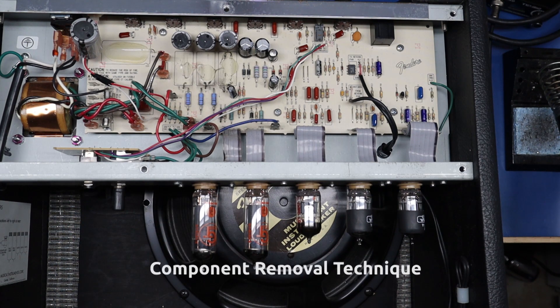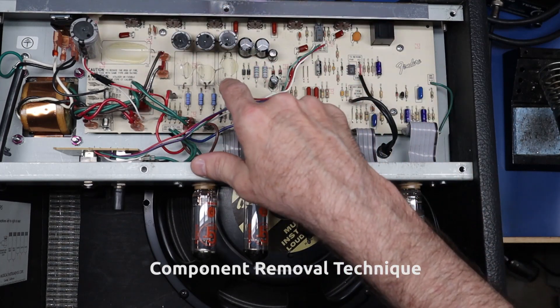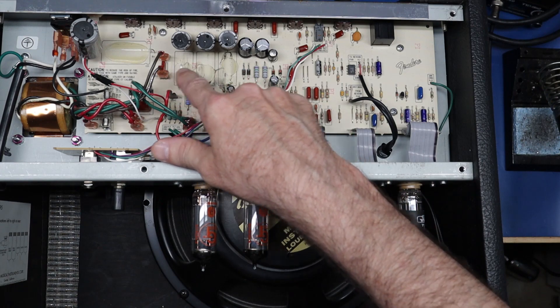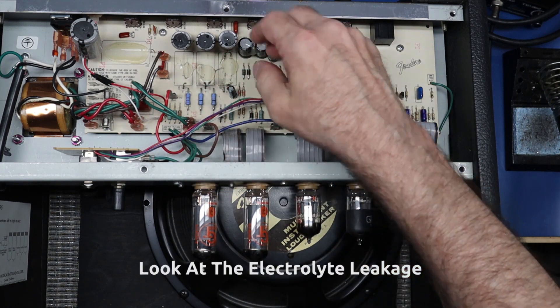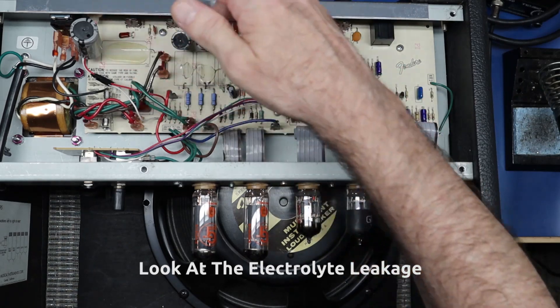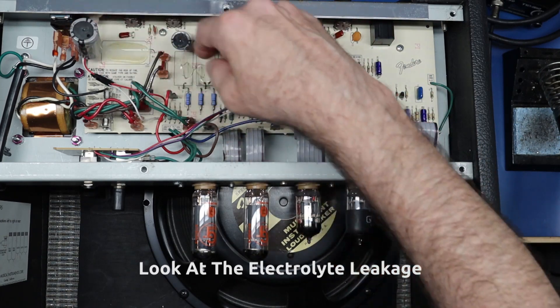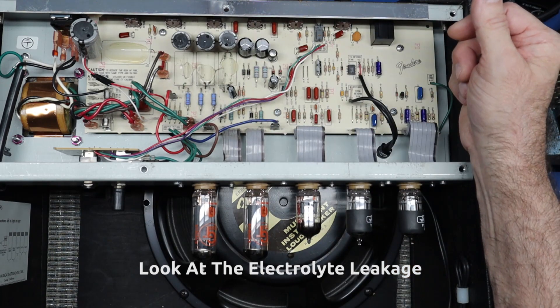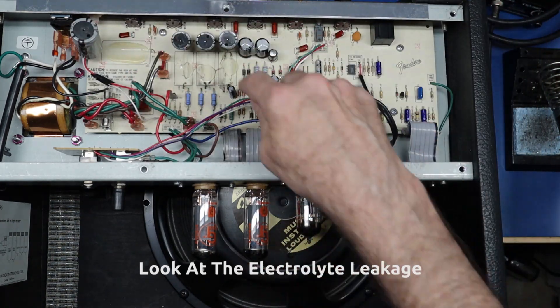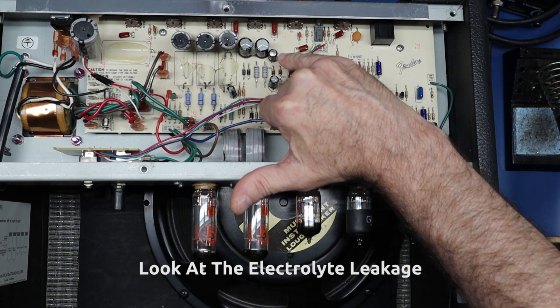I wanted to show you how I remove these electrolytic caps. I snip the positive leads and lift them. You can visibly see the leakage on these capacitors. Once I get them out, I'll clean up this silicone and put fresh silicone down with the new caps. I also want to point out the leakage in this area, and in addition the top of this cap here has been blown off.